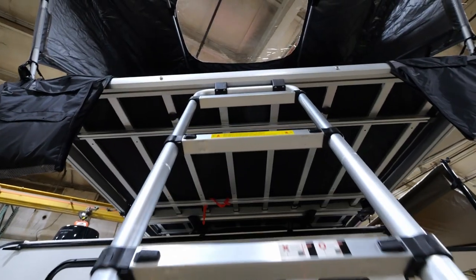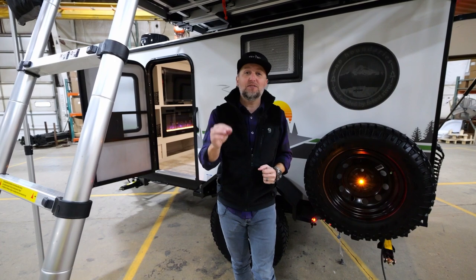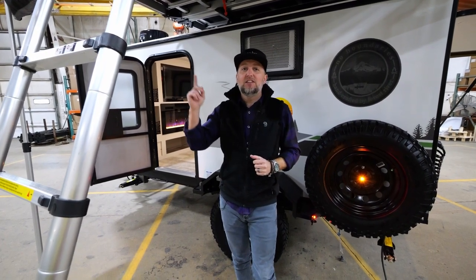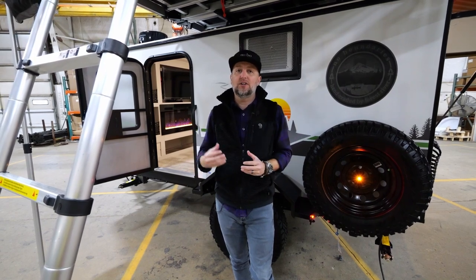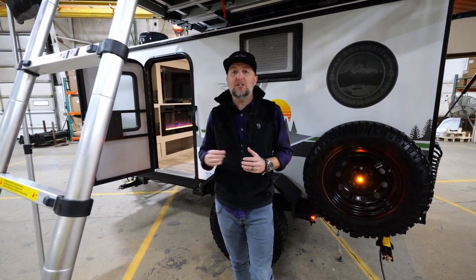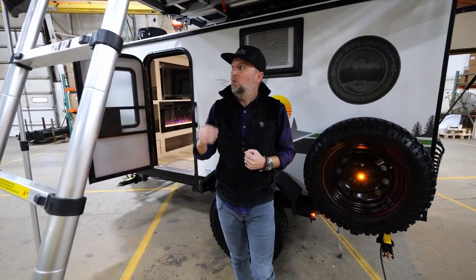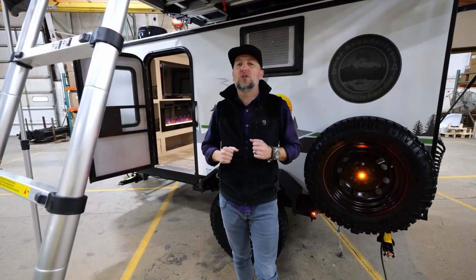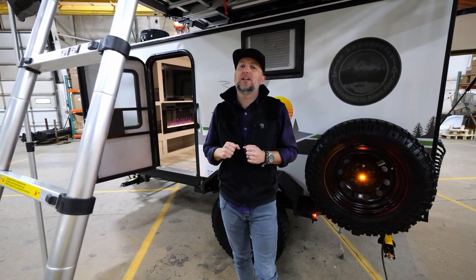This is the largest tent that we've ever offered, and this is something that you need to look for. If you're looking for a 10.7, seek out that 80-inch tent, because this thing is huge — there is a large amount of sleeping space up there. Of course we do have sleeping space inside as well, but one of the things that really sets this unit apart is this high-quality Free Spirit Recreation tent.